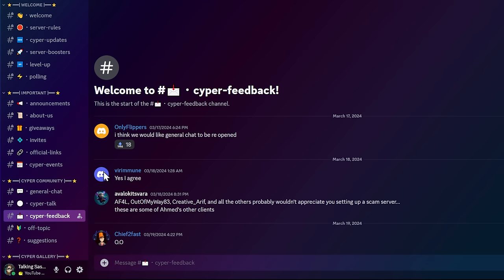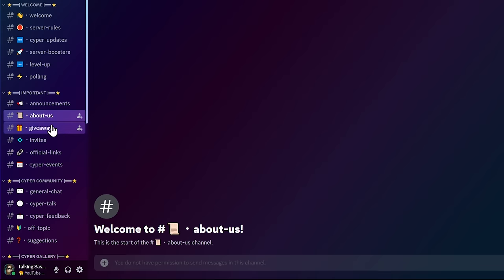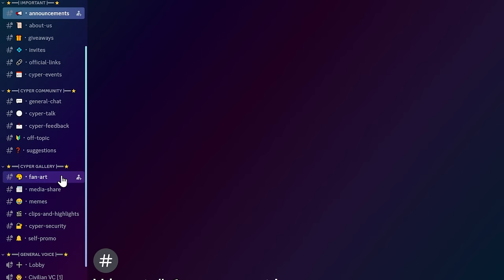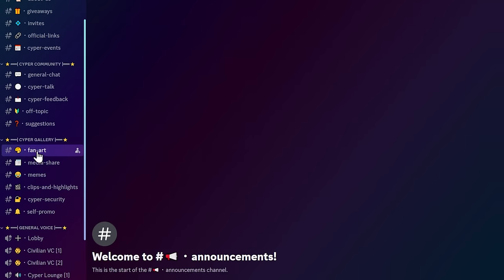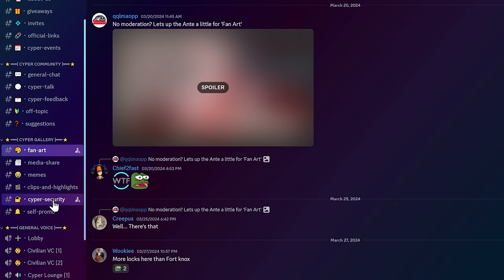There's Cyber Talk, Feedback has some people — 'I think we would like General Chat to be reopened,' yes, I agree. Pretty much everything is empty, there's nothing here. Also, notice they have 11 bots — a lot of bots with admin permissions, which is a little sketchy. There are some channels that actually are active, with some questionable things in there. I'm not going to click a spoiler, but there's definitely some things going on.